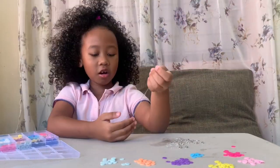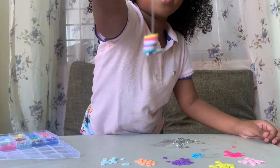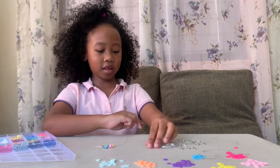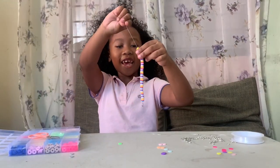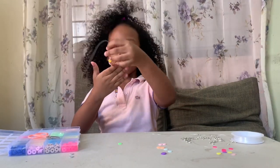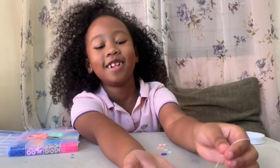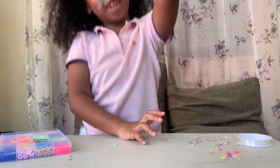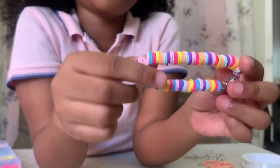My color pattern is starting with blue. It's blue again. So we're finished — we added double. We're done. Now we just need to lock it. And now it's done.